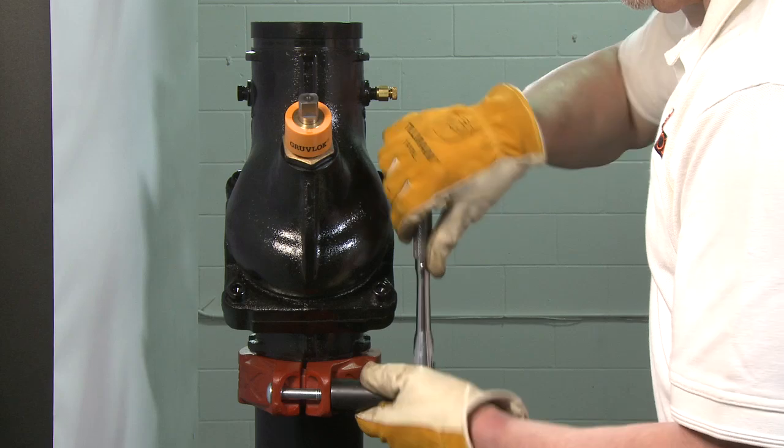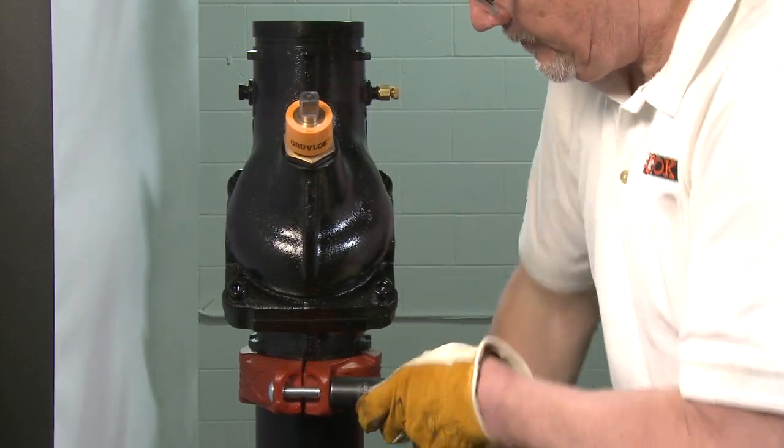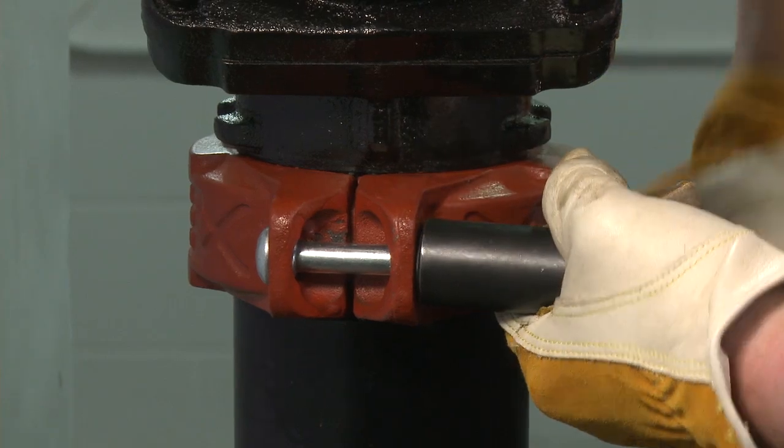Visually inspect the pipe joint to assure the coupling keys are fully engaged in the pipe grooves. The bolt pads are to have equal gaps on each side of the coupling.